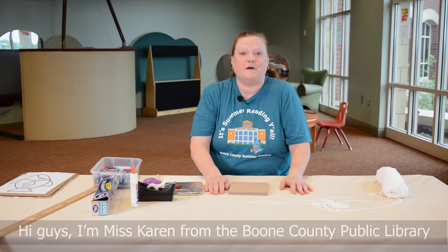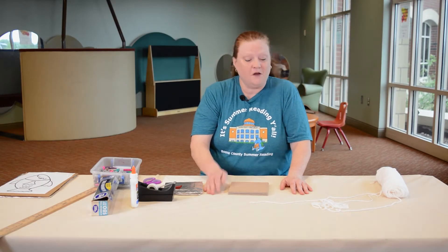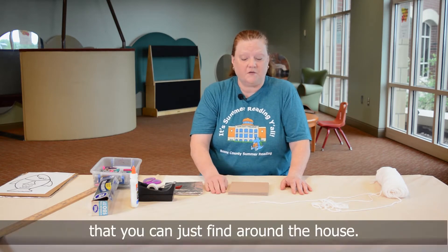Hi guys, I'm Miss Karen from the Boone County Public Library and I want to thank you for joining us today. We're going to do a fun project using items that you can just find around the house.